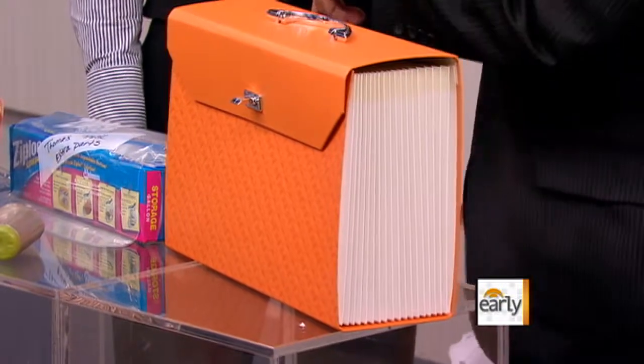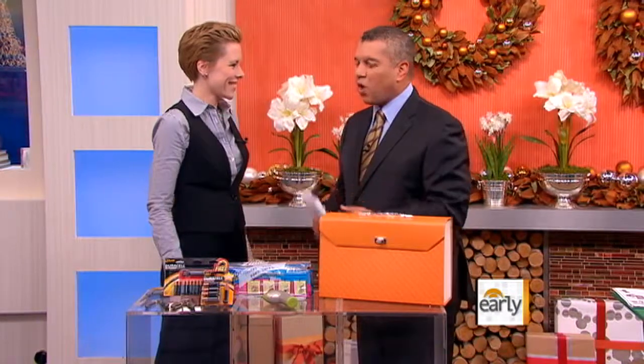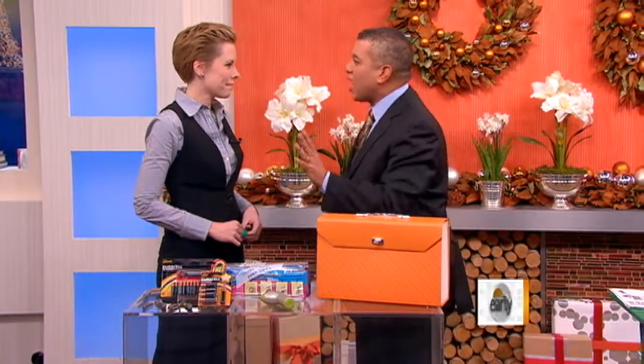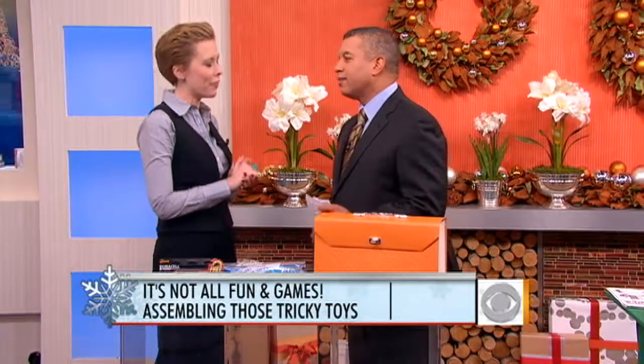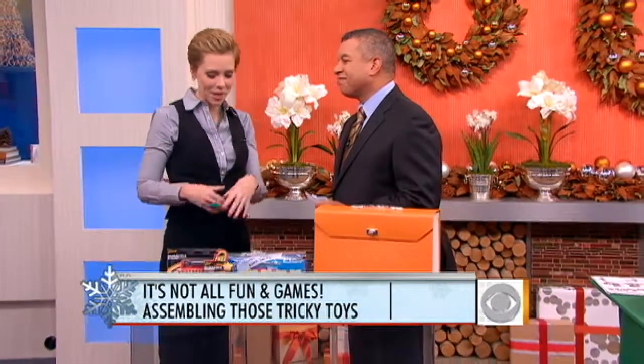As someone who has put together a few toys on Christmas morning, you always think that all the tools are going to be in the box. Not true. There's always a random Allen wrench that you're not even sure what you need it for. You're responsible to get your tool kit ready.